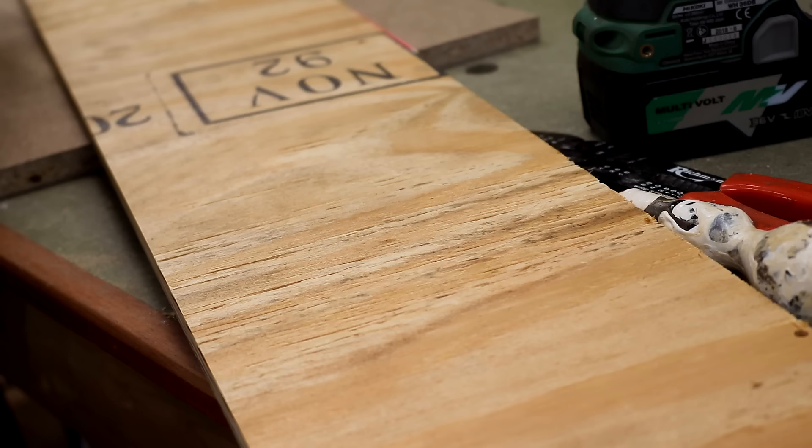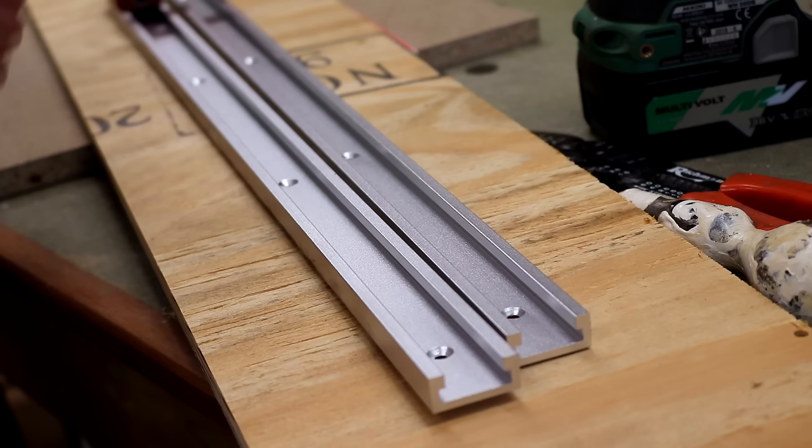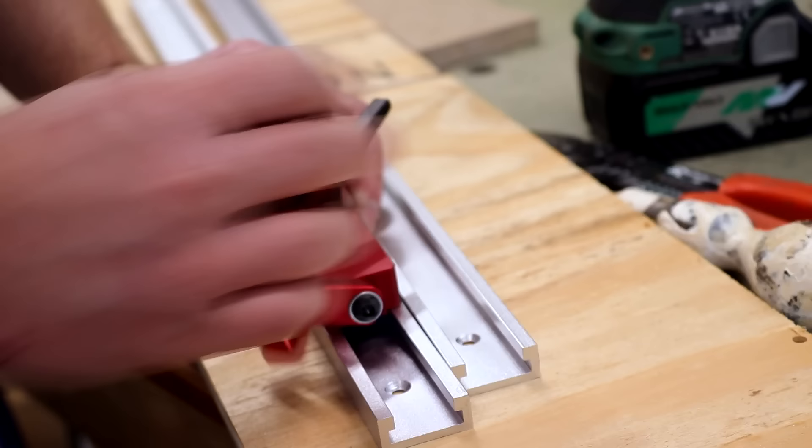I bought some accessories that I can use at the miter station to make repeatable cuts. I've got two lengths of 600mm t-track and one of these slidey stop-block type things which you can lock down.